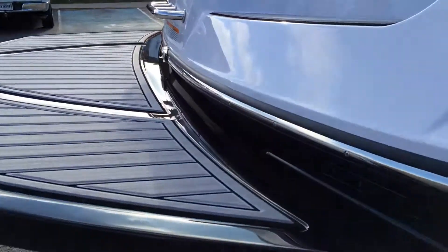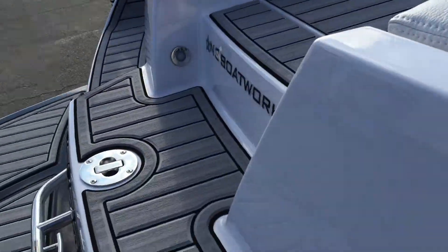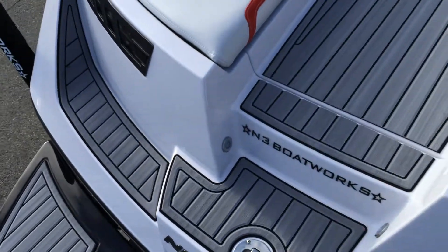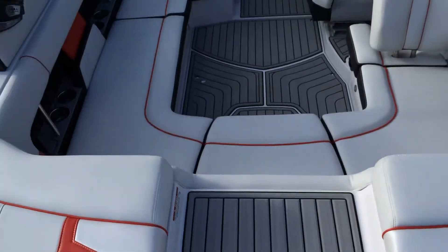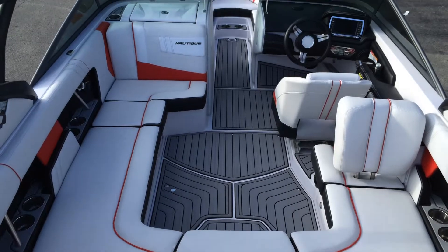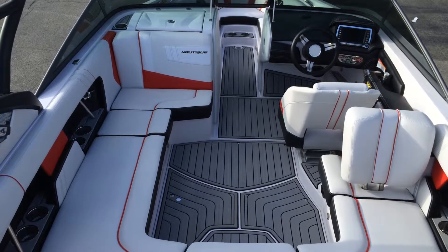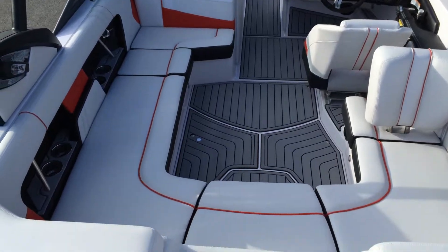Hopping inside and walking through the boat — we've optioned it with the titanium faux teak Sea Deck throughout the interior, white Carbona accent texture, and black boxing on the seats with Victory Red piping and main stripes.